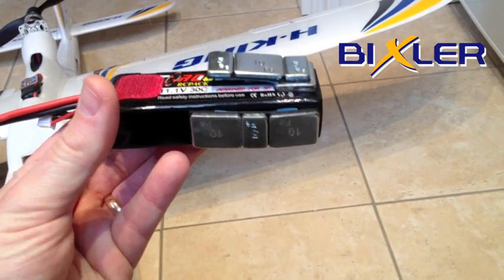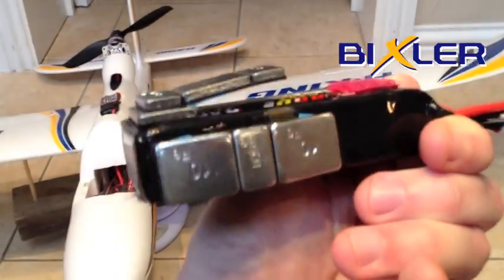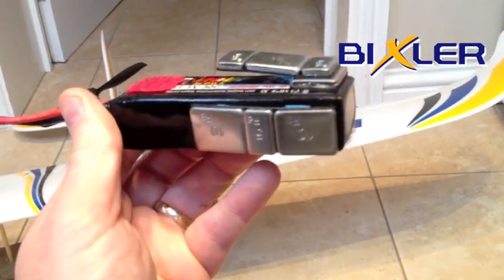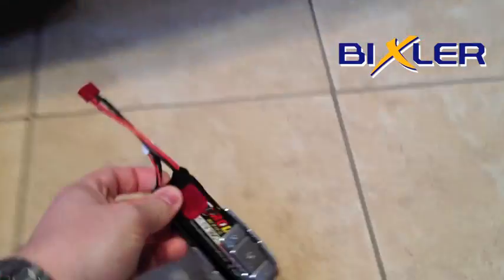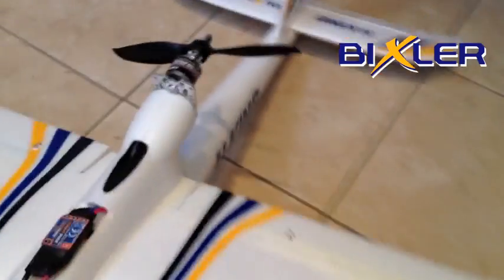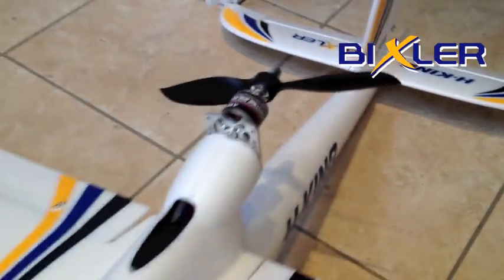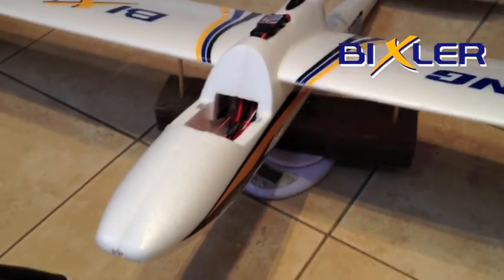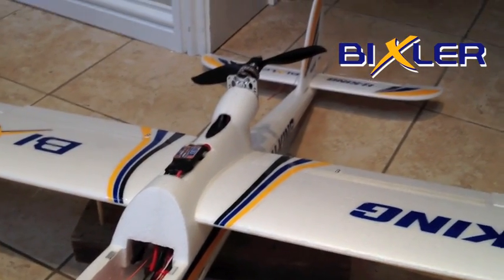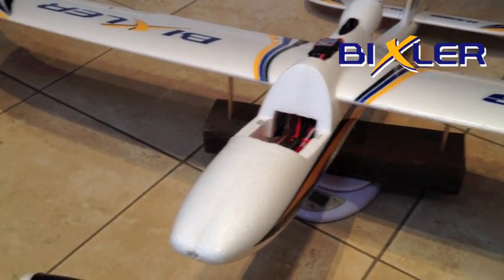I'm going to purchase a 3300 milliamp Turnigy lipo which will weigh exactly the same as this battery, so I don't have to carry around dead weight — I can carry around extra capacity and flight time instead. This extra weight has partially come from the CNC small parts motor mounts, which allow me to change out the motor and use a lower KV motor. The motor weighs 67 grams and shifting it 50 to 60 millimetres back from its normal position shouldn't add that much extra nose weight.